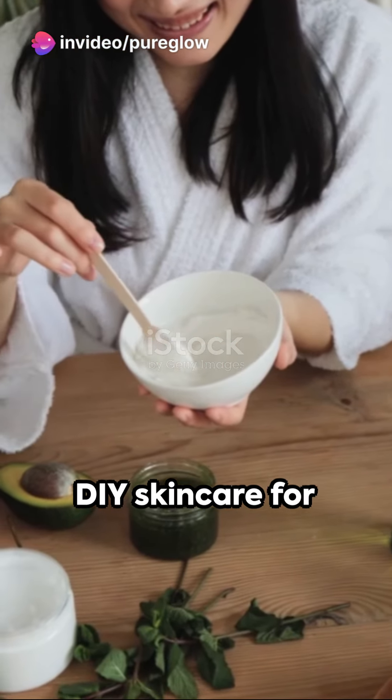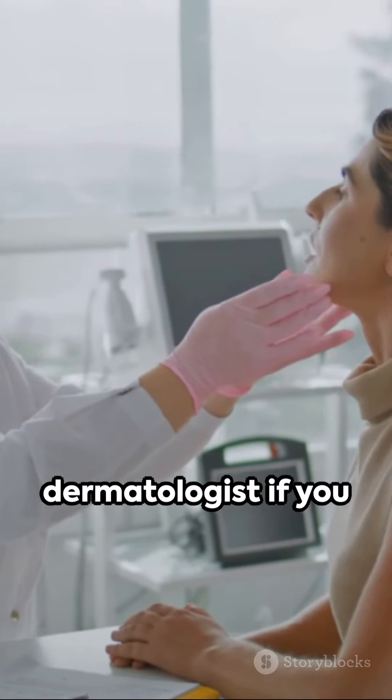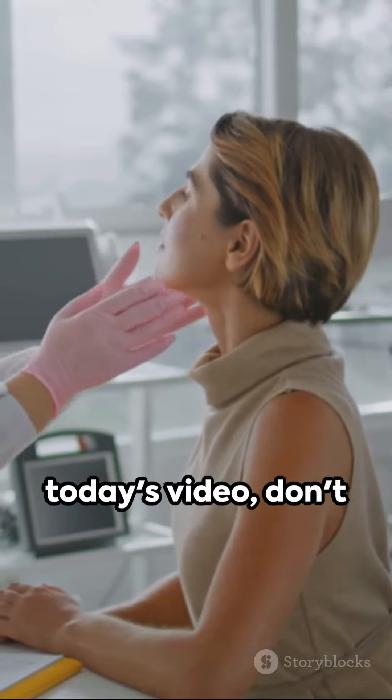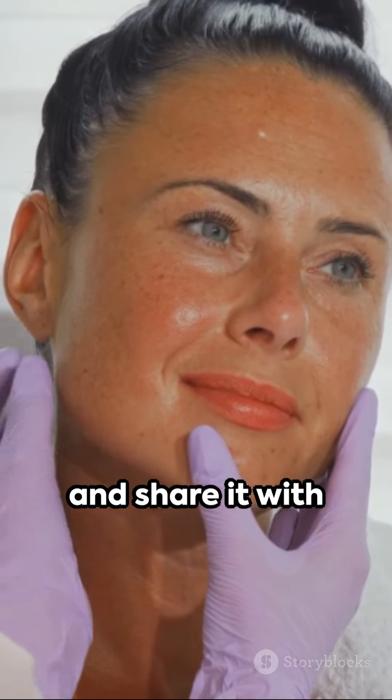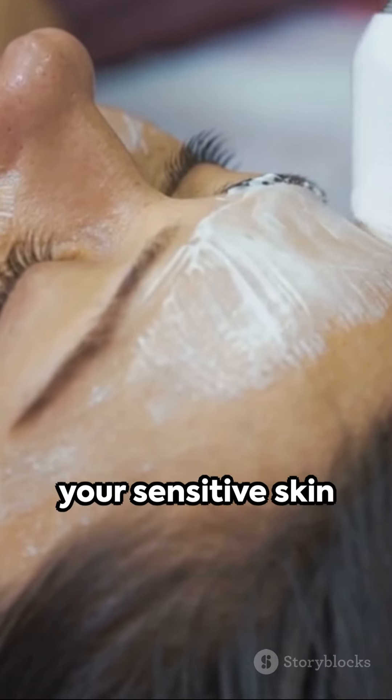There you have it, DIY skincare for sensitive skin. Remember to patch test these recipes first and consult with a dermatologist if you have specific concerns. If you enjoyed today's video, don't forget to like, subscribe or follow, and share it with your friends. Until next time, take care and pamper your sensitive skin with love.